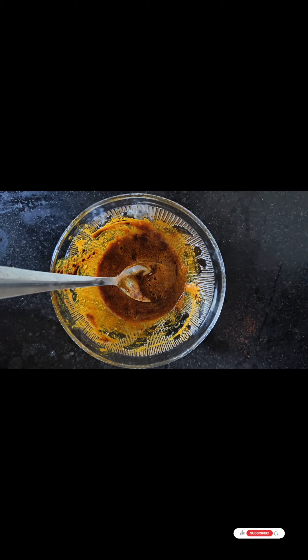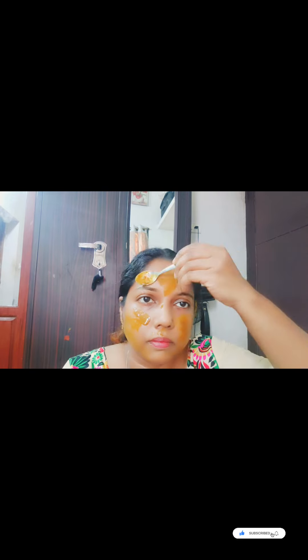We will mix it a bit and apply it. Then try to apply a face pack. We must apply a viral face pack. We will apply the ingredients. We will ask you about coffee powder — I will apply it for the first time to make this process. We will apply the results.